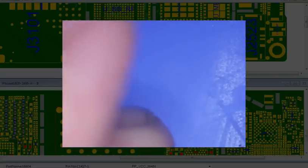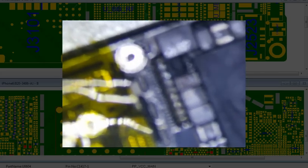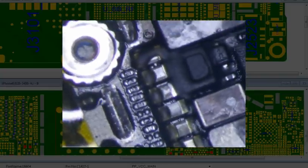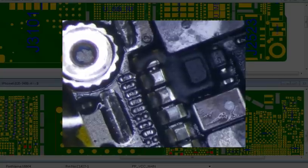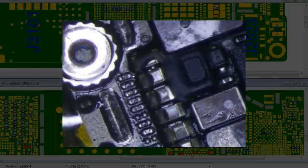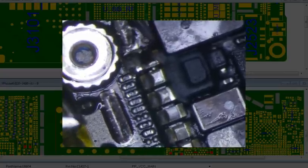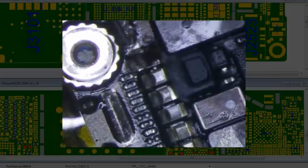That didn't look like it was bad. So the next thing I always check on iPhone 6 is this right here. And if you look really closely — I'm going to zoom in here — you see those little beads of solder ball right there? That is a bad component. I've already had one of these already, and it's this one right here that's bad. I don't know why but this one on the iPhone 6 seems to go bad all the time.